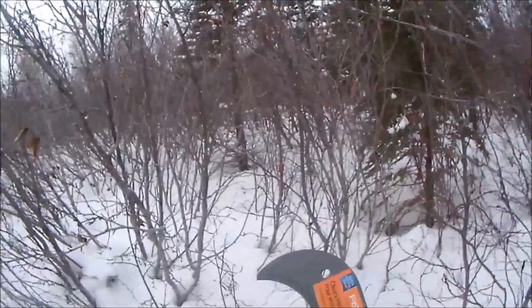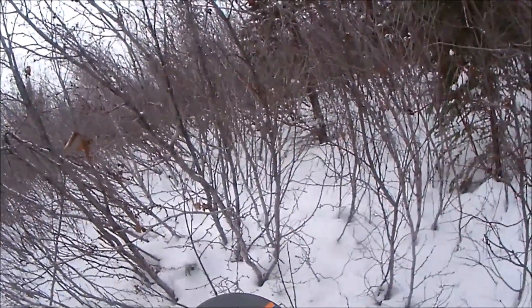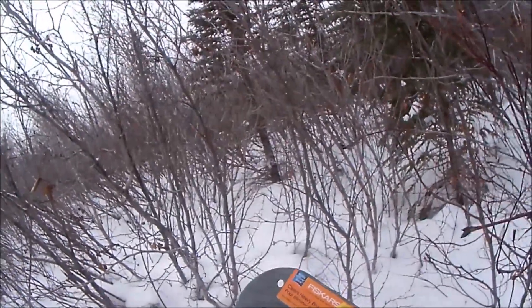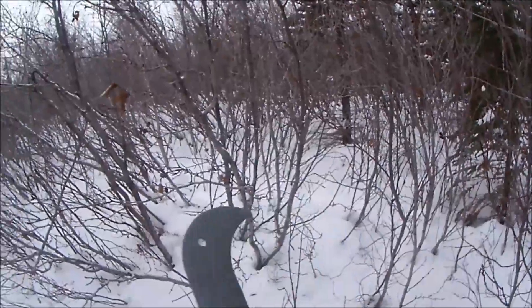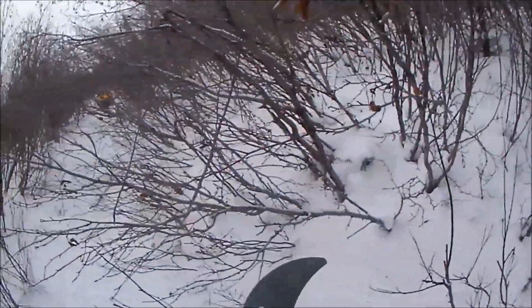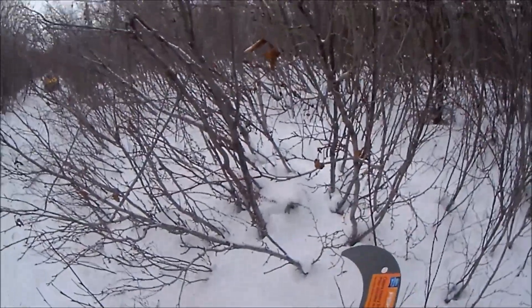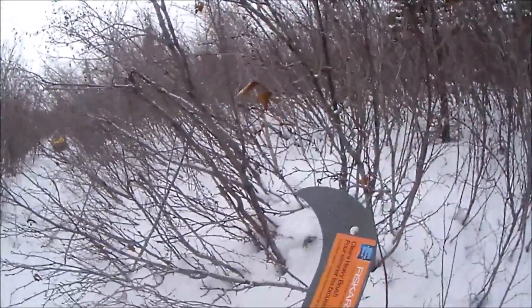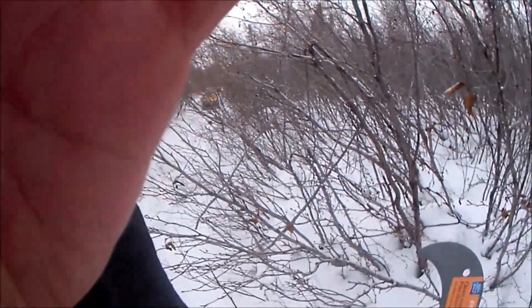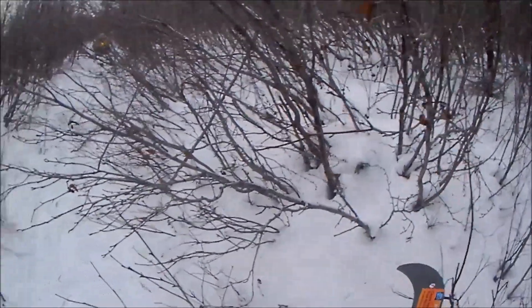Okay, so the Fiskars 23cm — clears heavy brush, world's number one pruner brand. Works okay I guess, maybe a little bit better than a machete, not sure. Lighter. That's it for this product review. I give it a thumbs up. Works okay.